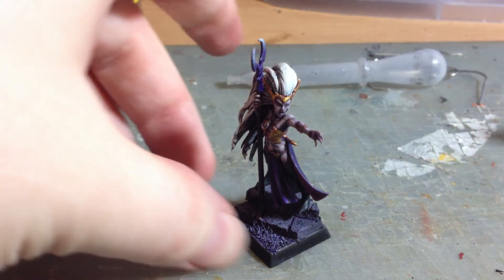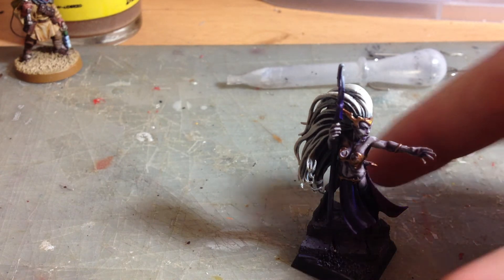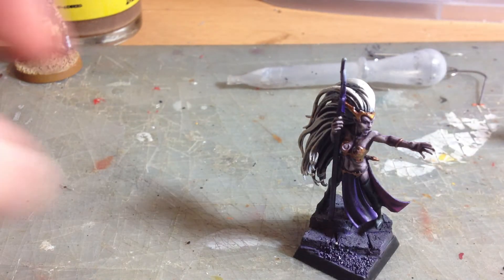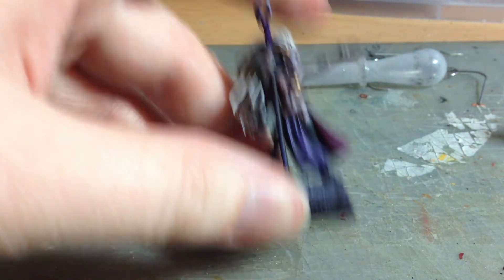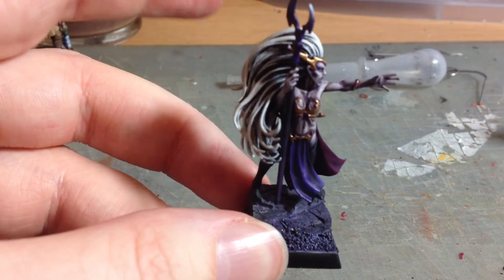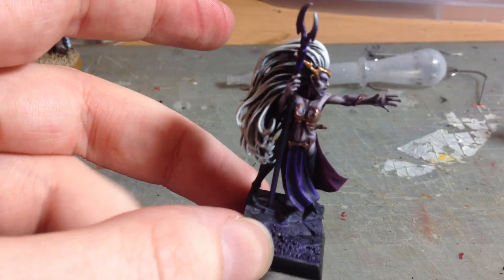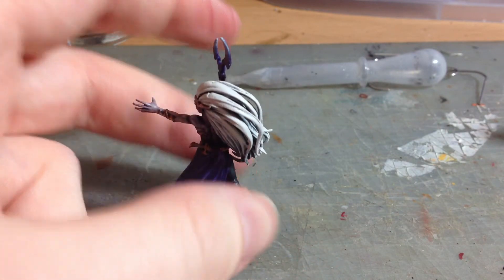So here is Esmeralda pretty much finished up on her base. As you can see, the base I just gave a couple of dry brushes to and then applied more of my best friend in the world at the moment — the purple glaze — to make the whole thing have a very purpley hue, which if you've not guessed so far with all the Esmeralda videos, has been my intent to unify the mini.